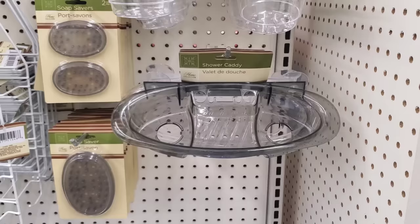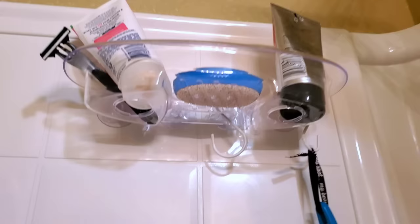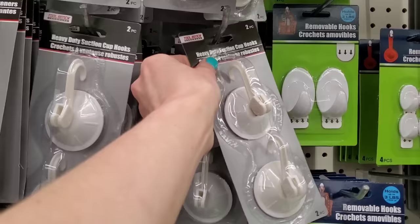If you're like me, you've passed up the shower caddy so many times because it's a dollar and you just didn't believe it was going to hold a lot of weight. Well, I took a chance and this actually works really nice. It comes with four suction cups, holds a decent amount of weight. This has stayed up in my shower for a few months now.